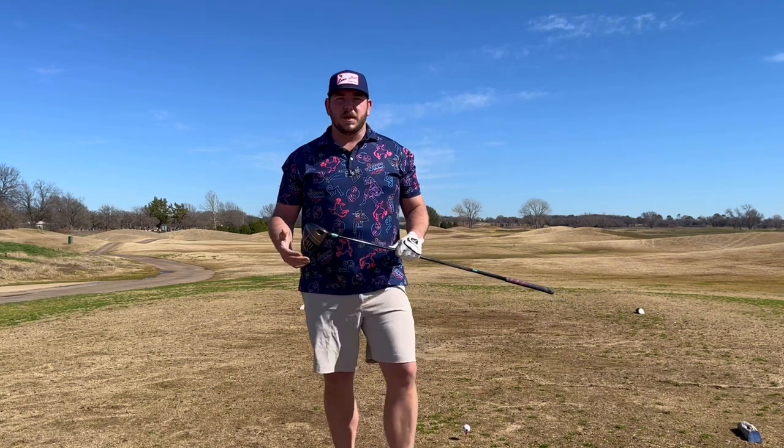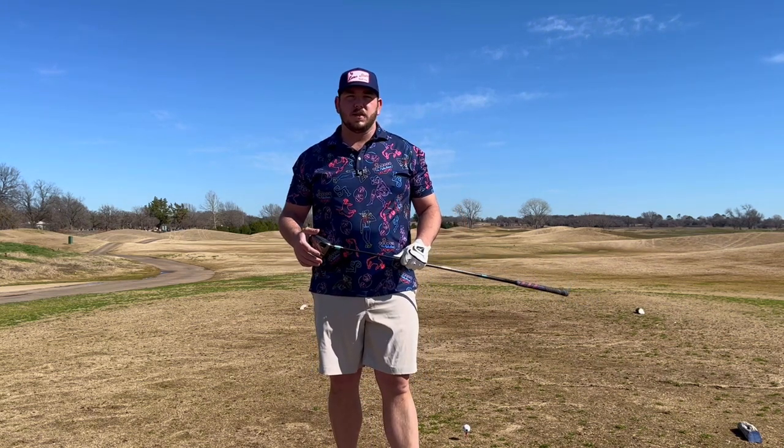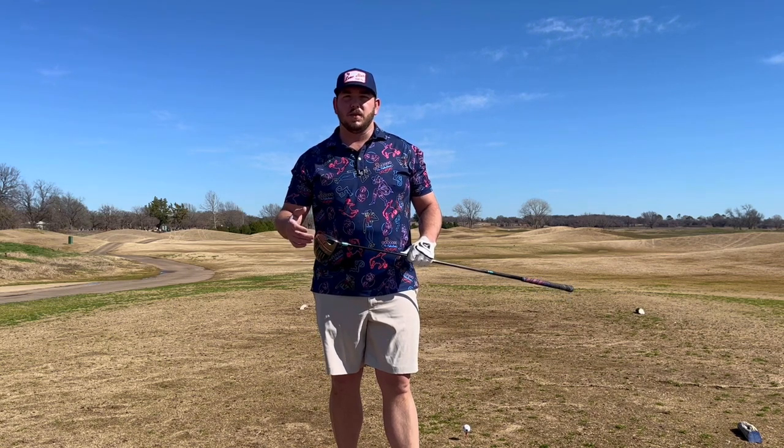We're going to be going around the small towns, courses you may or may not know about, play the course, show you what it's all about, and then go into town and show you the cool stuff that those little small towns have to offer. So if you want to do a little Texas road trip of golf courses, we're here to help you with that.